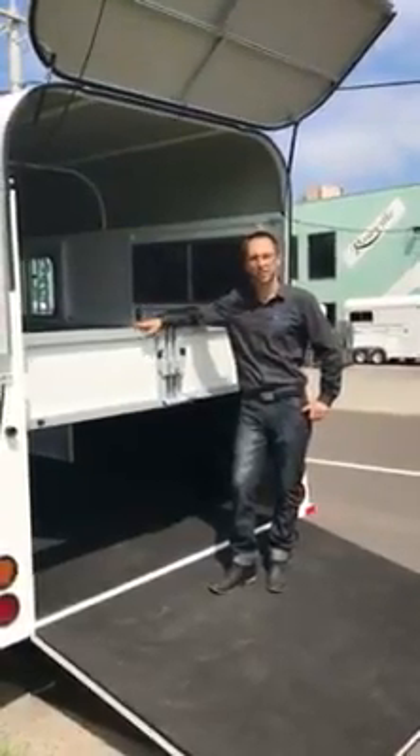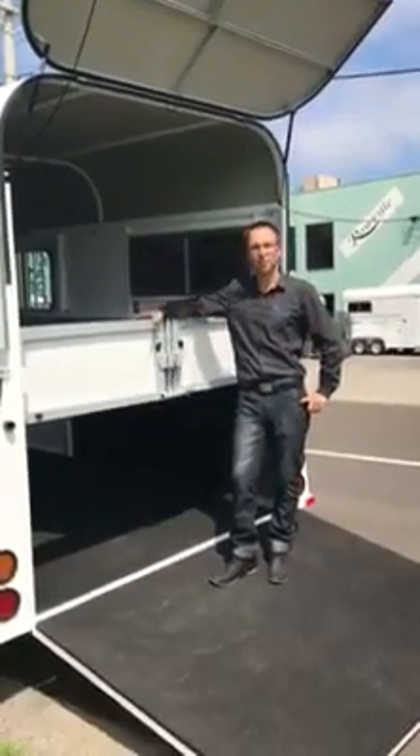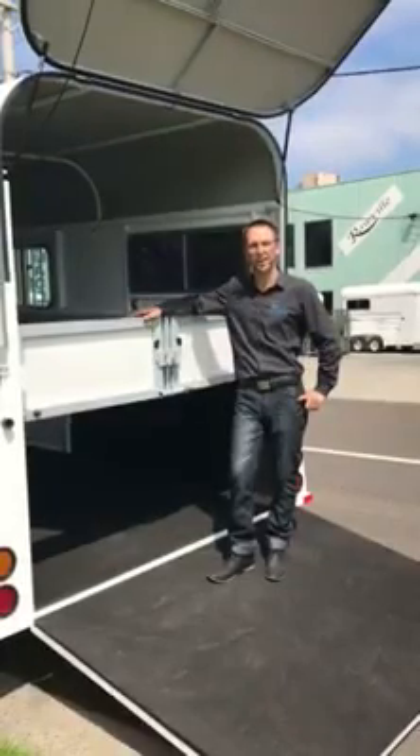Hi guys, Trevor here from Roadville Horse Trailers. Just wanted to take a minute to show you our breaching gates. We get a lot of questions about these when we're out and about with the horses.